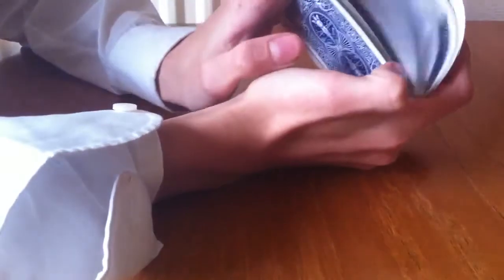The second part I like to do with the Riffle Shuffle is this. As you'll see there, I did that bit badly but still, you get the gist.